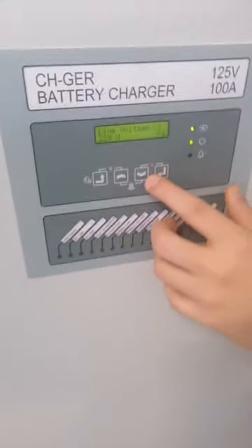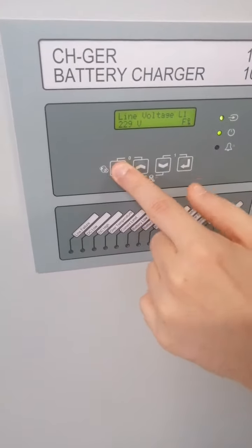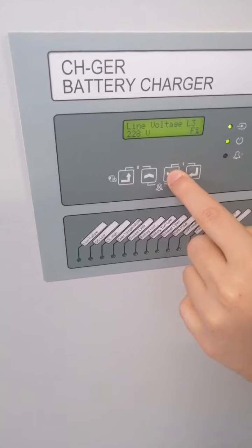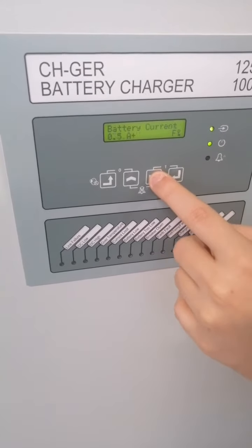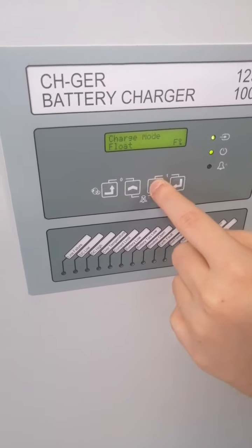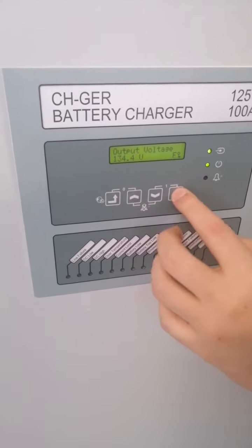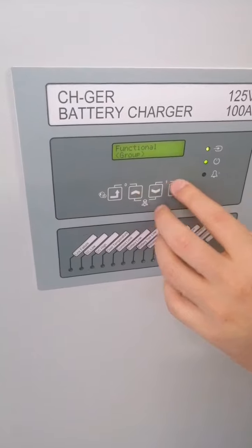Now I will show you the main menu. As you can see, you can navigate through the main menu with the arrow keys to see the voltage, current, temperature, charge mode, date and time, and frequency settings.